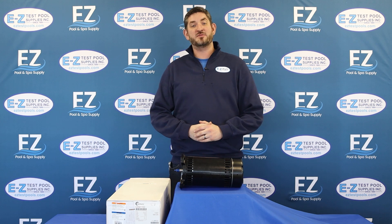Hello, this is Kent from EZ Pool & Spa Supply, and today we're going to be talking about the USQ-1102 1-horsepower replacement motor from Century.